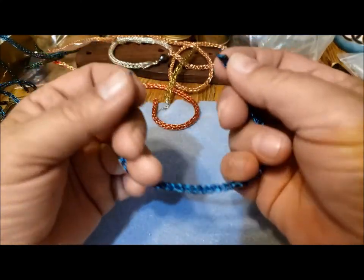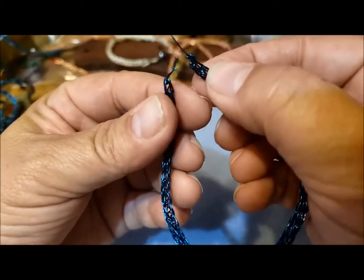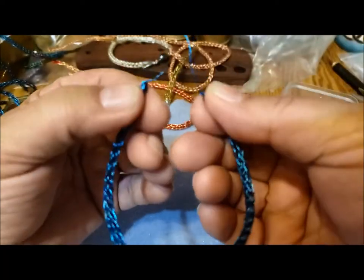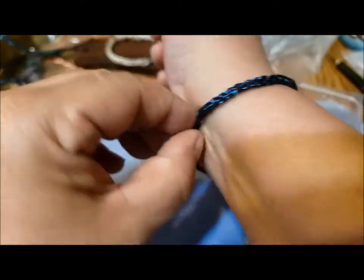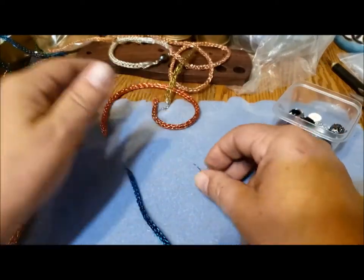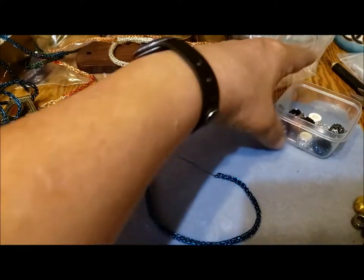Once you've finished your Viking knit, taken the wire back through the ends, and tied off all the ends so they're nice and firm and enclosed, you want to make sure it's the right length. This is a perfect length for me — it just meets right there. If I want a bracelet that moves a little bit, I can add a longer clasp or a magnetic clasp.